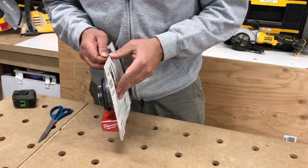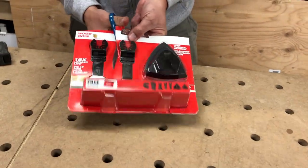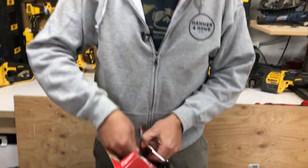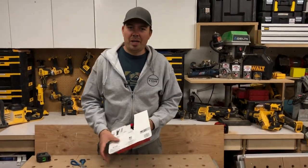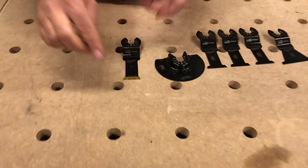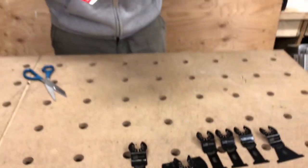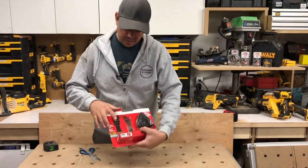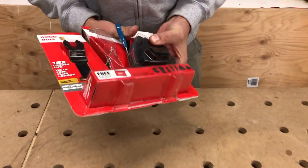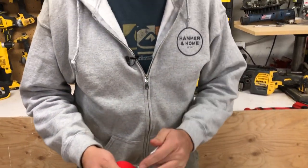This kit also comes with a bag, which is pretty nice. This one is a metal — this is a titanium blade, pretty sweet. Now I was looking at these blades comparing them to the DeWalt blades. There's another titanium in here but I'm not going to bother opening it. Let's get into the sanding paper — I can't believe you get all this stuff for 50 bucks, it's pretty sweet.